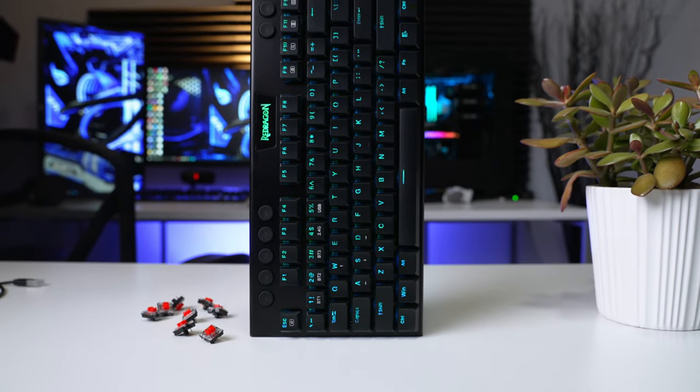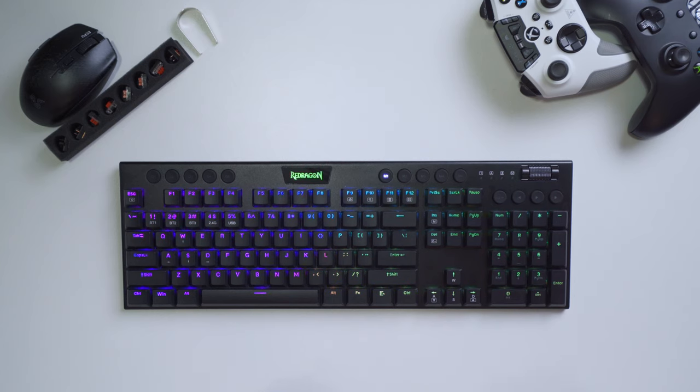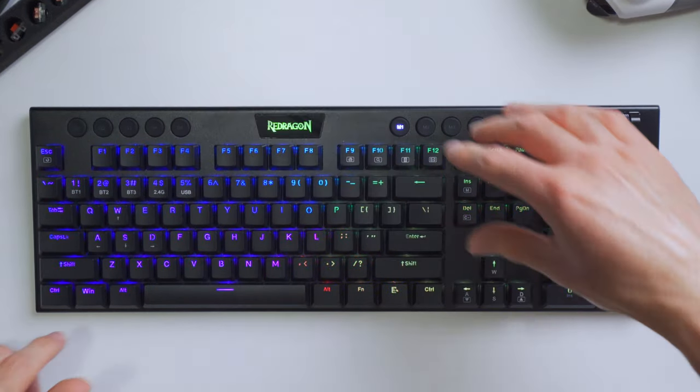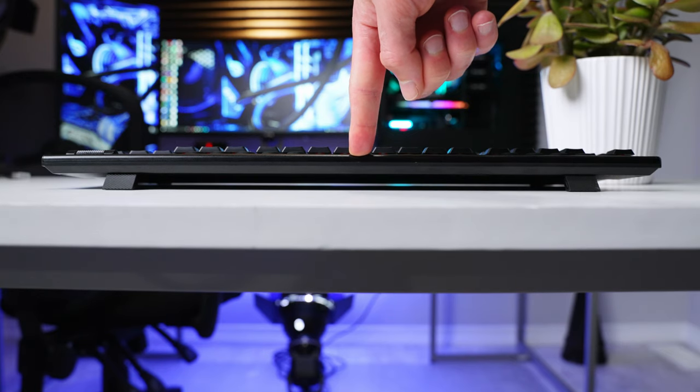When I first got my review sample I noticed the box says it comes with an aluminum faceplate, which is pretty cool because at this price point not all keyboards have that. But as soon as I got my hands on it I was skeptical — it does feel slightly different than the plastic base, but this is one of the lower-end aluminum faceplates I've seen. There's no brushed finish, it doesn't feel particularly premium, and there's still quite a bit of flexibility in the frame.